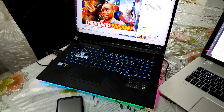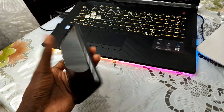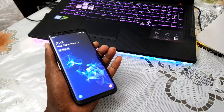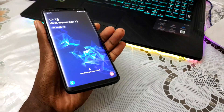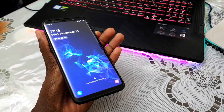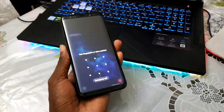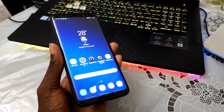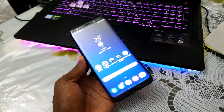Ladies and gentlemen, good morning and welcome to your studio for a day. Today I have a new home for you, a new home that I want to install on the Samsung Galaxy S9 and S9 Plus. As you can see, this is my S9 Plus and it's so beautiful. This home is under this video. You can download this home and get ready for the installation.